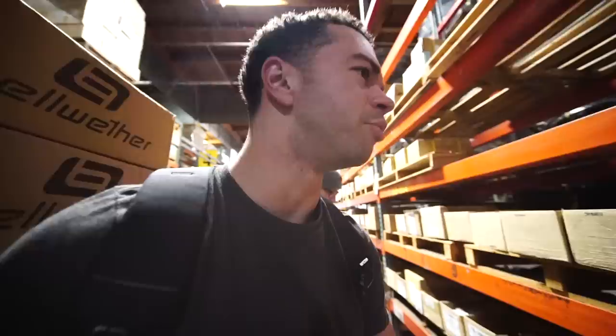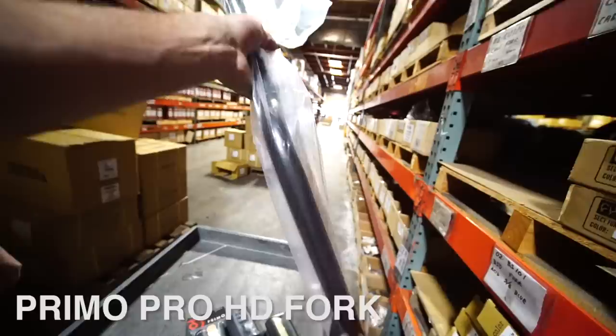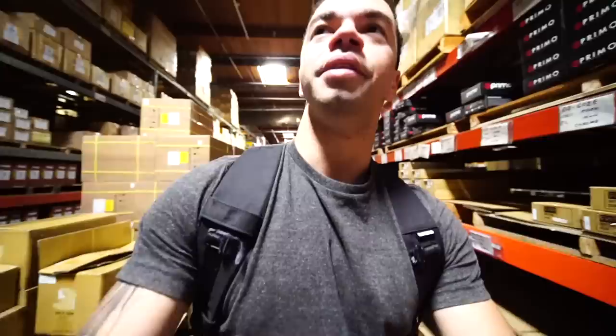We got some forks — all you got left is chrome? The only color in stock right now is chrome. I was thinking about getting chrome bars but not chrome forks. Found some black Primo forks instead.